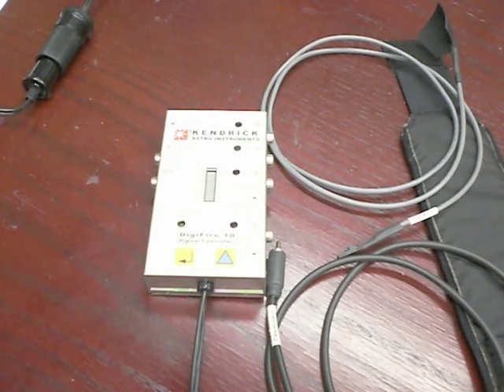It is important to remember that the converter you use does provide the necessary amperage to run the heaters. Typically, we recommend 5 to 10 amperes of output.